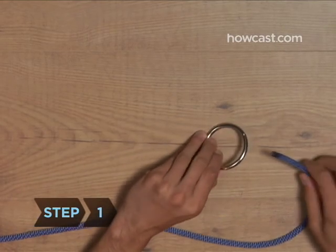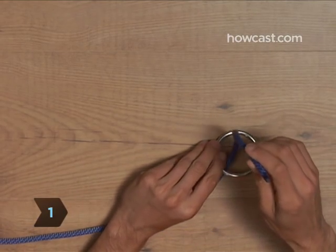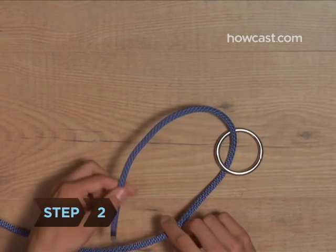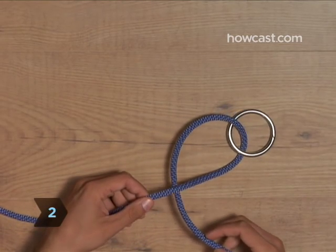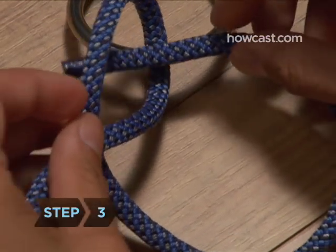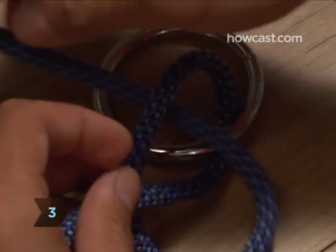Step 1: Pass the end of the rope up through the ring from below. Step 2: Pass it behind the remaining end, or standing part, of the rope. Step 3: Bring the end back up and pass it through the eye of the loop you've just formed.